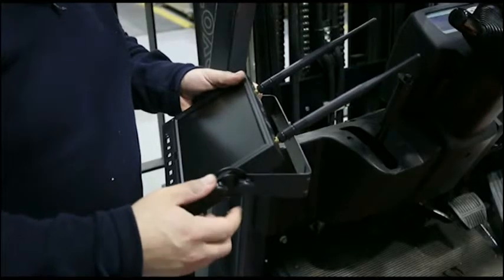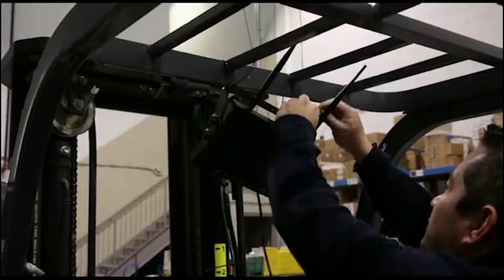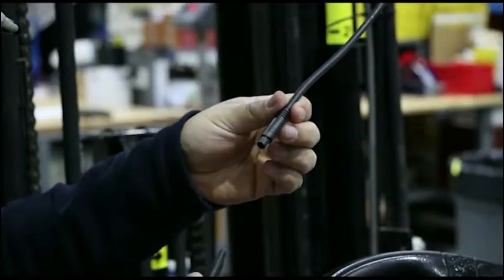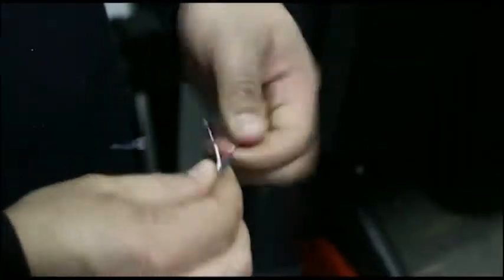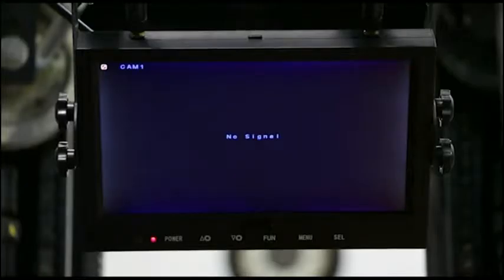To install, simply attach the bracket to the monitor and mount the monitor to the overhead guard. Attach the power harness and direct wire into the lift truck. Once connected, check the monitor for power.